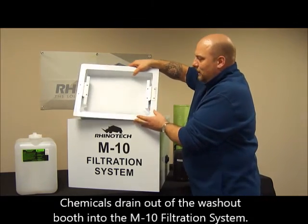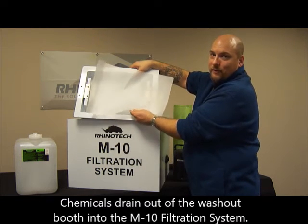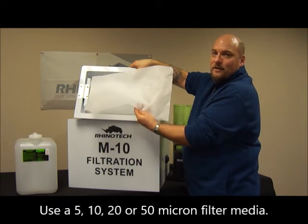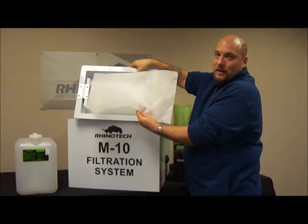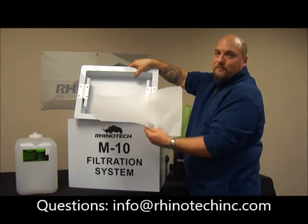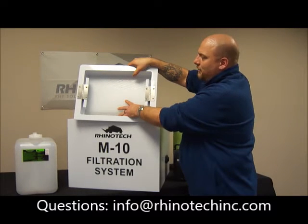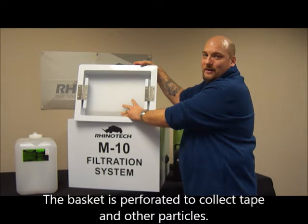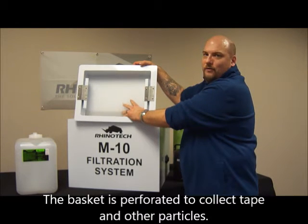This box is set up with a filter paper that's on top of a perforated basket. The filter paper itself is either a 5, 10, 20, or 50 micron filter paper, depending on how much you actually want to filter. Inside this basket you have perforated plastic, which will also help catch anything that may have flowed around your filter paper.